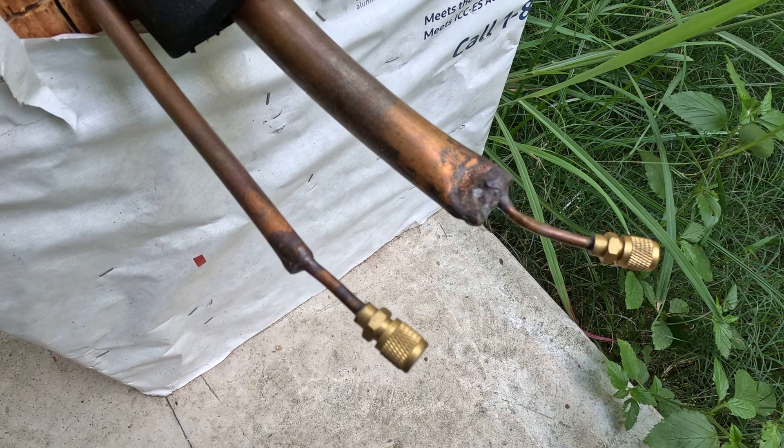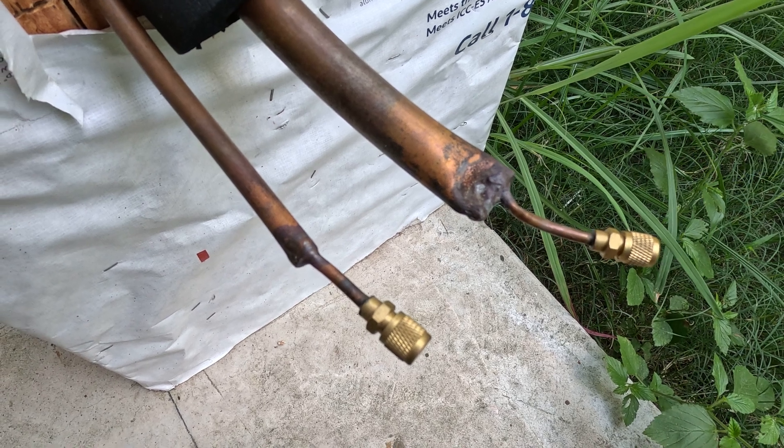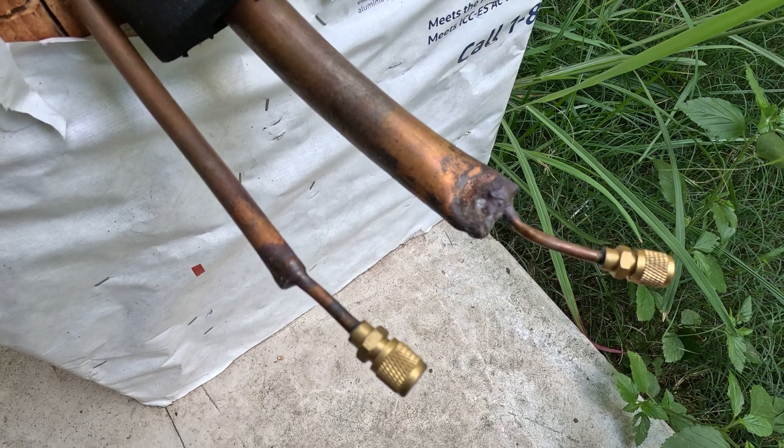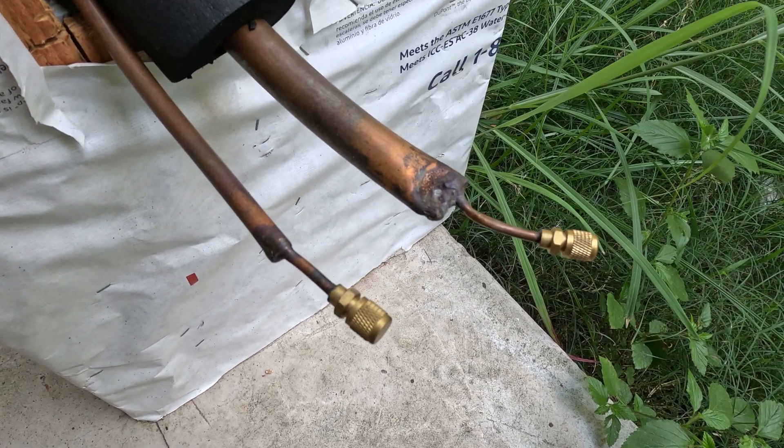You can actually do this also up in your attic or in your garage, wherever you have your air handler, evaporator coil, or furnace. This will help you isolate where the freon leak is in your system. Thanks for watching.